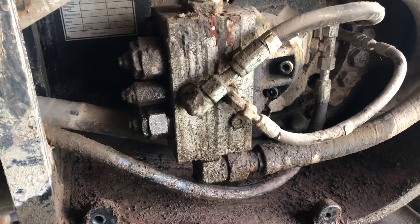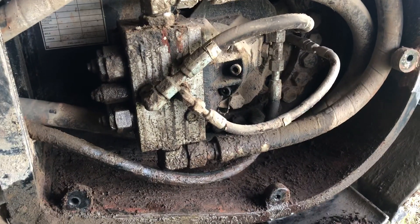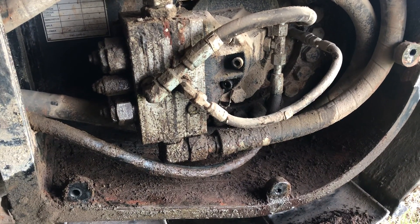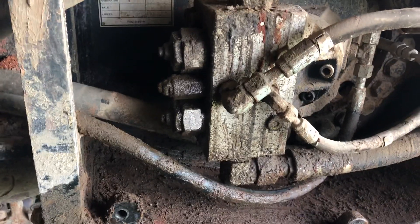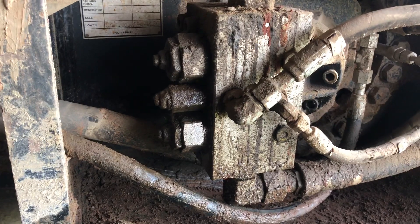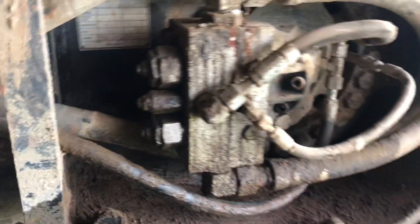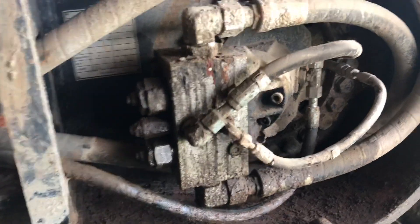I'm thinking we probably just got an o-ring that's leaking. I'll show you how I test it in a second. Sometimes it's challenging by yourself, so what I'll do is clean that whole area up and put a rock bar in the track where I can stall the track out. I may not even need to do that — I might be able to fire it up and it might leak, but I don't think that would be the case on a drive motor like this.